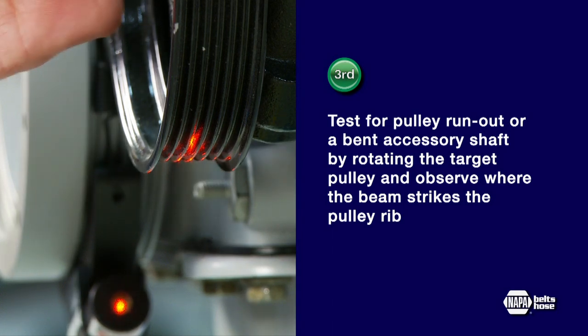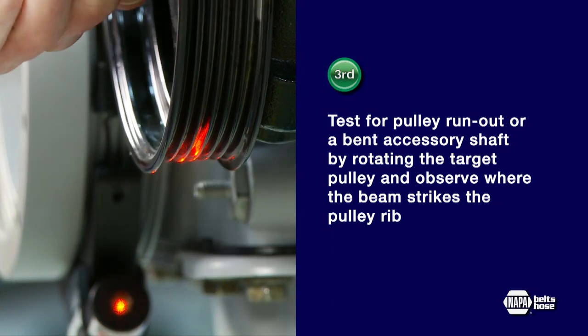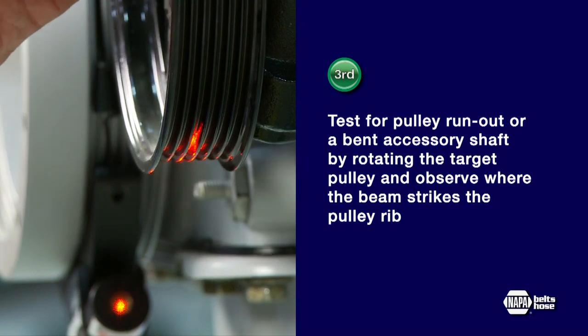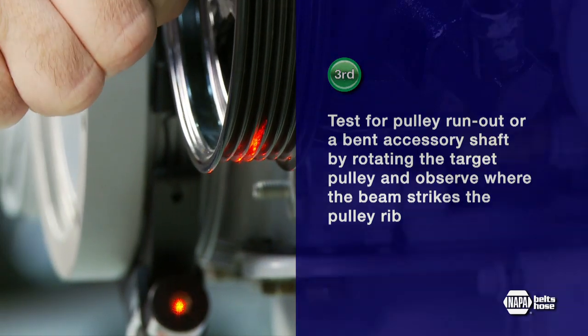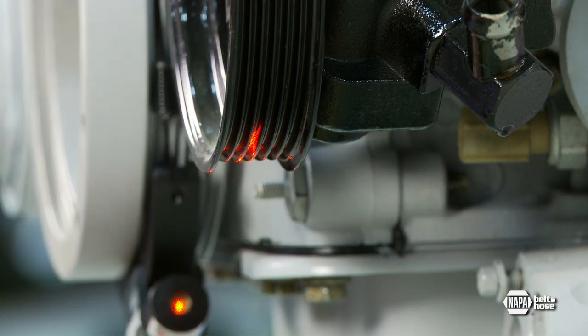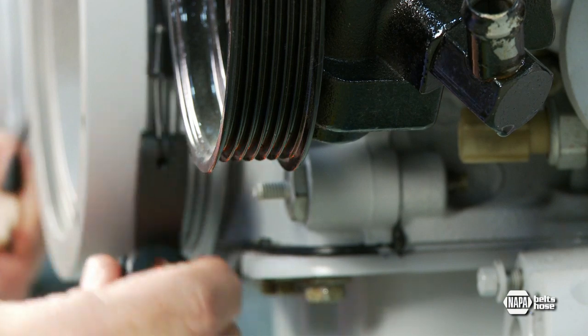Third, test for pulley runout or a bent accessory shaft by rotating the target pulley and observe where the beam strikes the pulley rib. If the beam moves outside of the acceptable tolerance when the pulley is rotated, the accessory shaft may be bent or pulley bearings may be worn.